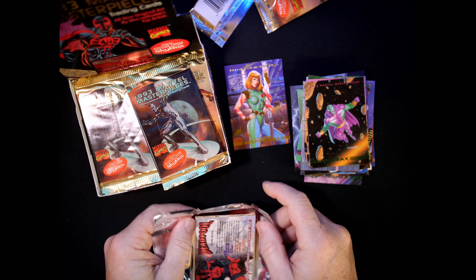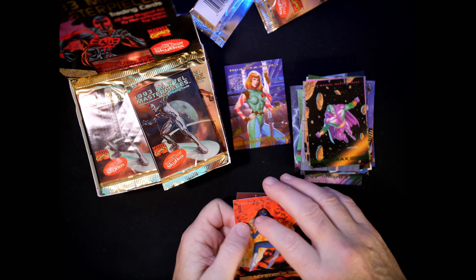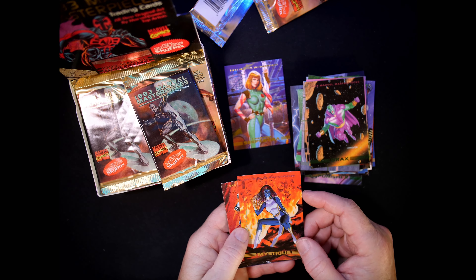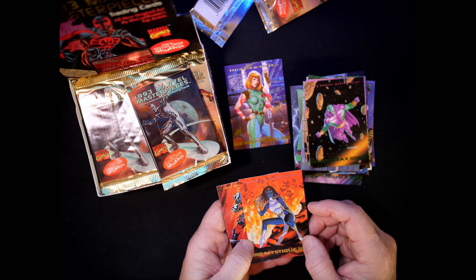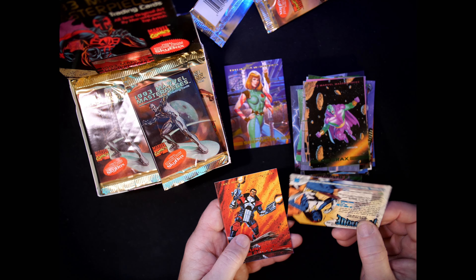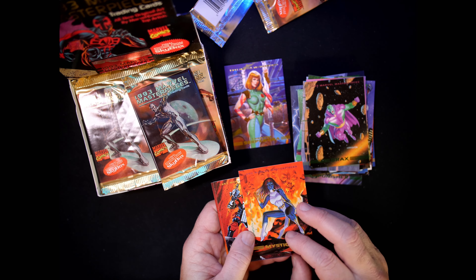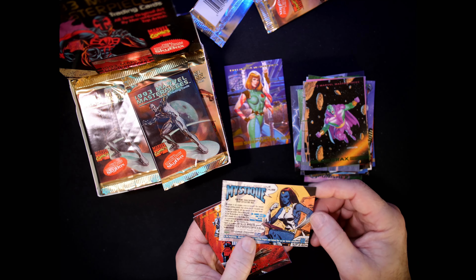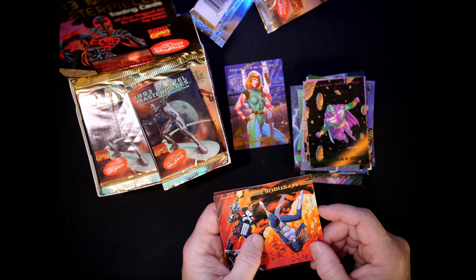Why couldn't all card backs be set up like that — so easy to open. Hey, Mystique! Very cool. Mystique, number 60 — done by Brian Stelfreeze.